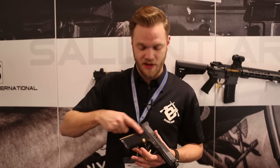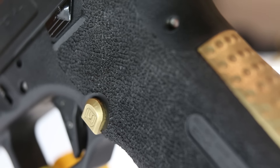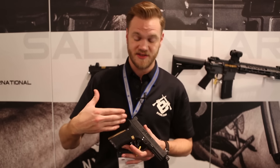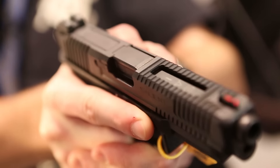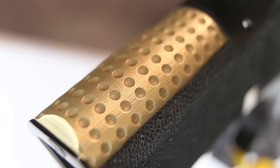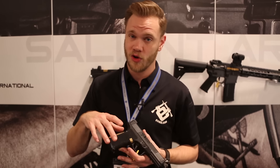They started by making the grip angle more vertical, allowing you more control by raising your grip and keeping the overall firing more controllable. They've extended the beaver tail to decrease the likelihood of bite, wraparound serrations, a set of Salient sights — the front being fiber optic, the rear is serrated — as well as a stippled grip, a Salient Arms magwell, and a solid brass backstrap that helps to absorb recoil and keep a very controllable shot.